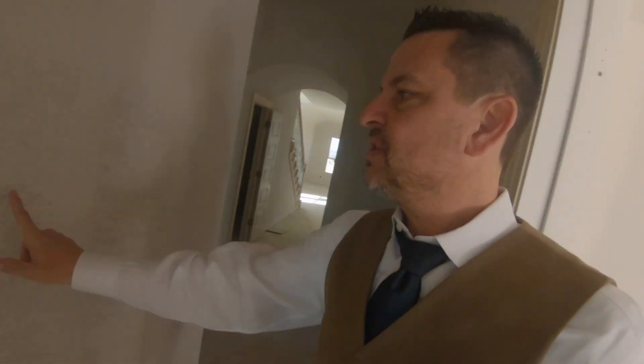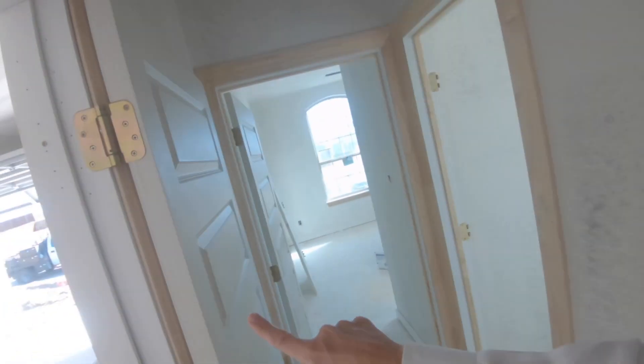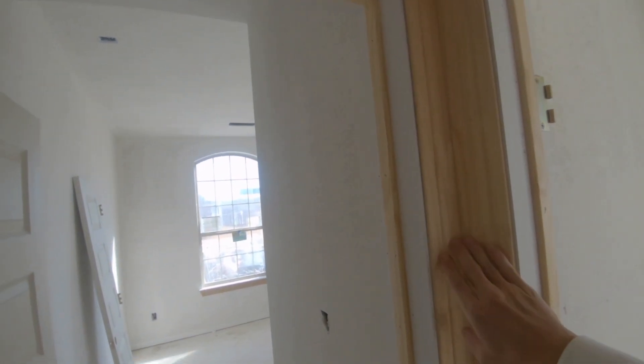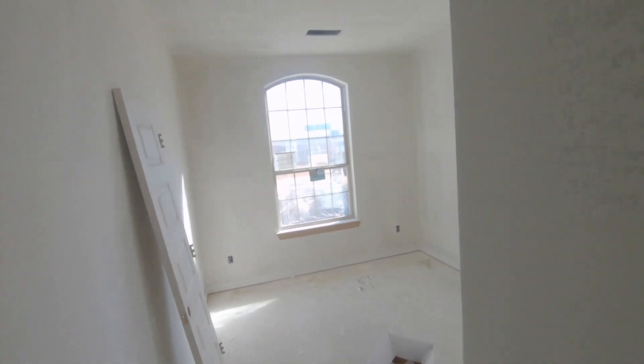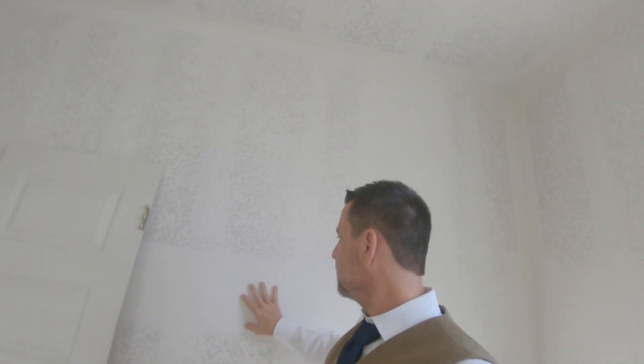Here you can see the texture — they've already started texturing in here. Your interior doors are in. We are doing the millwork, sometimes called trim or molding. You can see down below the window all the details. The texture is up — I know it looks horrendous in this lighting, but you can tell where it was taped and embedded.